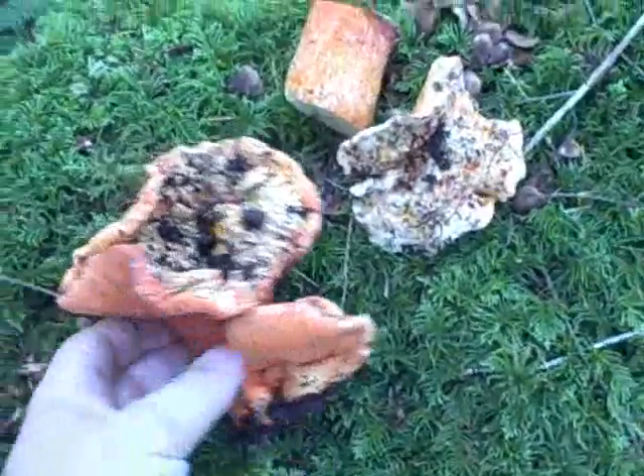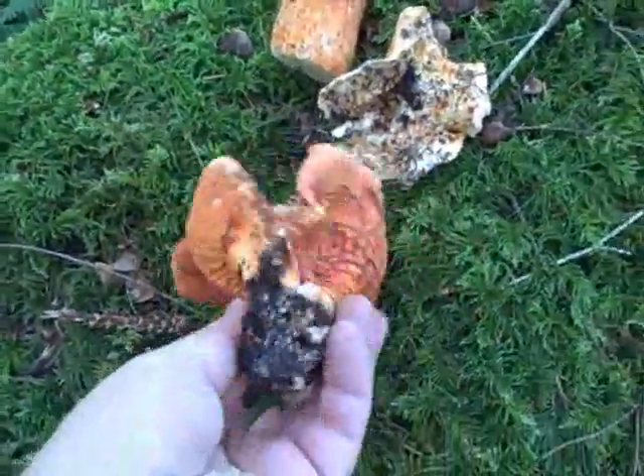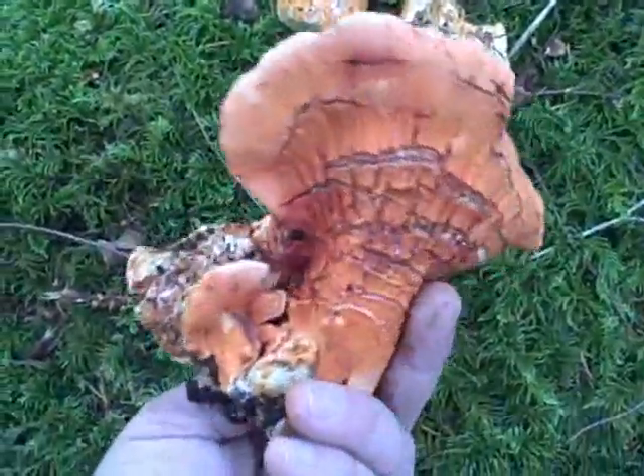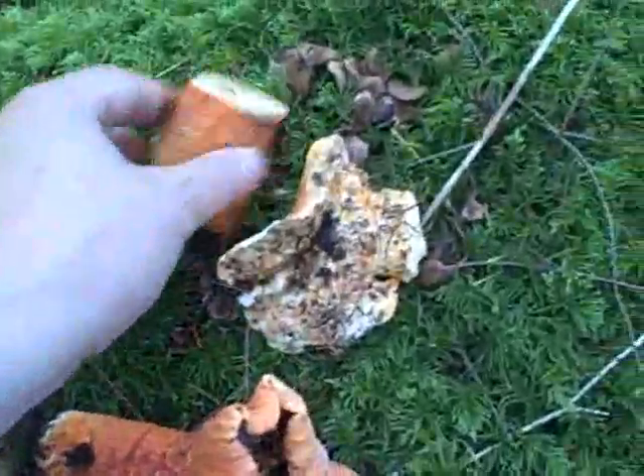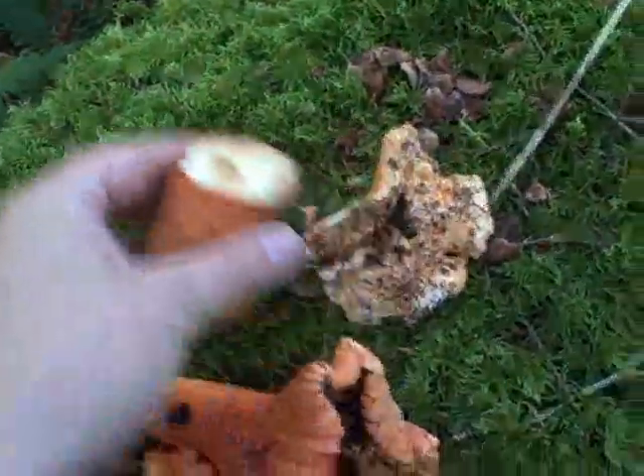Look at this last one I pulled up. You'll see that this is in pretty good shape — that beautiful color. The top's pretty bad; I'm probably going to cut a lot of that off. I might be left with a stem kind of like this, but this is really a solid piece. This one's in pretty good shape too.